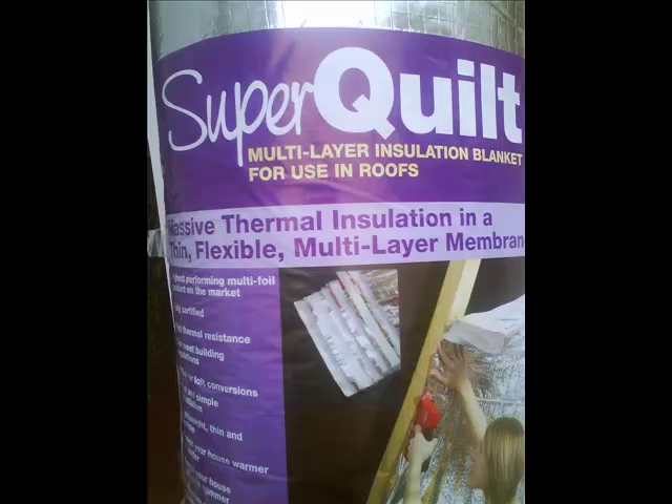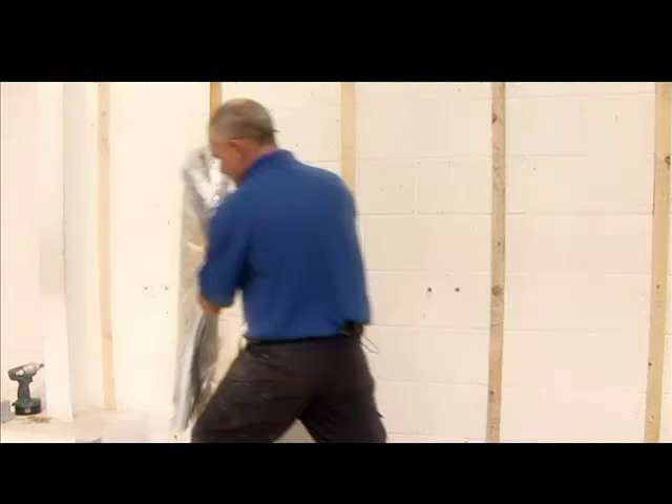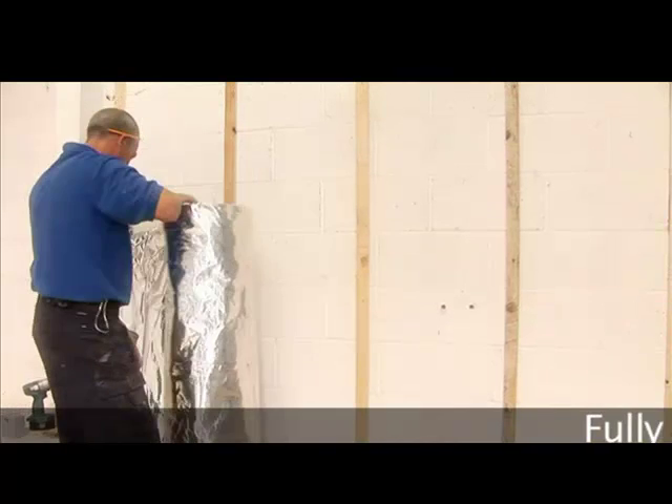SuperQuilt acts as a vapour control layer and is fire certificated. As well as keeping heat in the home, SuperQuilt keeps buildings cooler in summer by reflecting unwanted heat.